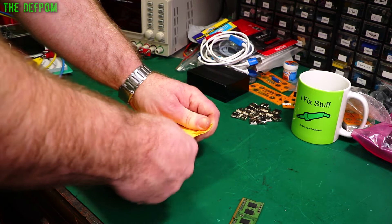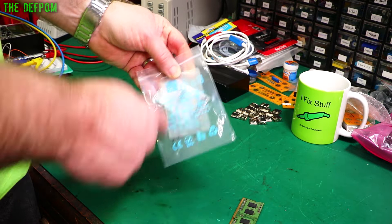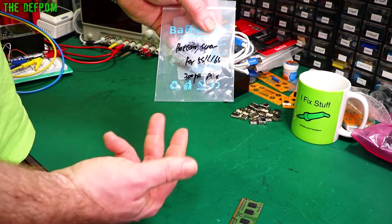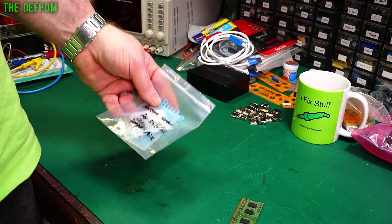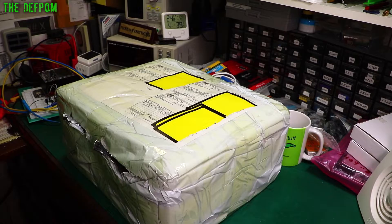We've still got the big box to go yet — that review item. These are bottom screws for iPhones — 5S and 6S, 300 pieces mixed. It's got one of those little plastic cards in here, which are really good as spudgers. There's a whole bunch of screen screws that go in the bottom of the iPhones, next to the lightning jack, to hold it all together. I've got different colour ones for different phones. They took about six weeks to two months to arrive, but I wasn't in a hurry — I just wanted them as parts stock for phones with missing screws.